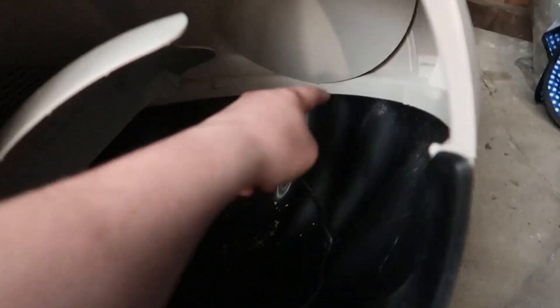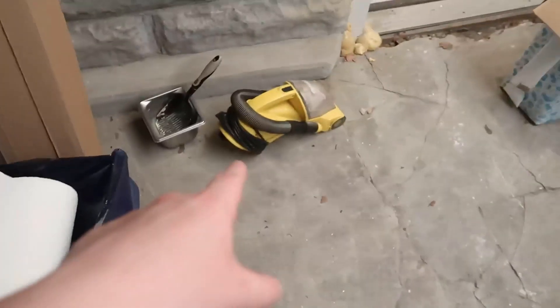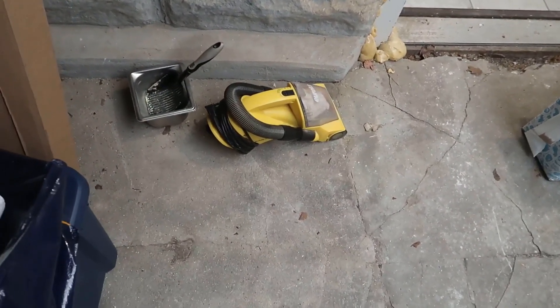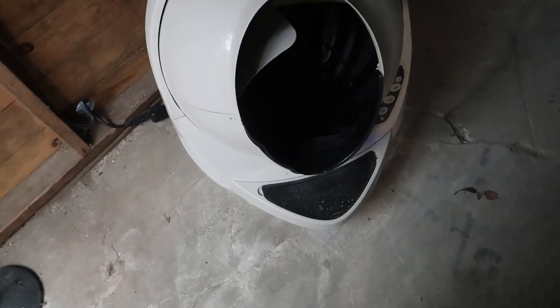In terms of cleaning, when you use the Empty function you'll get about 95% of the litter out, but sometimes litter gets caught up in the ring and not everything empties cleanly. My solution is a dedicated plug-in vacuum — a powerful little plug-in dust buster style — that I use solely for vacuuming out the cat litter. That vacuum is almost exclusively dedicated to cleaning this unit.